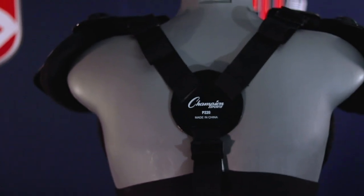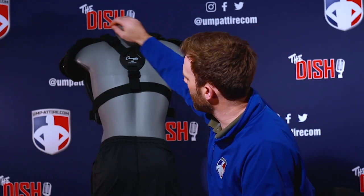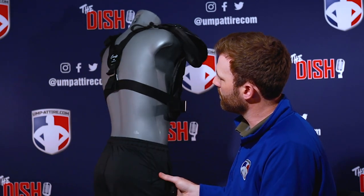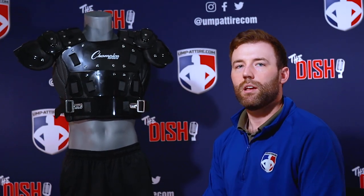Moving to the back, we've got a four-point connection with T-hooks that slides through the top into a three-slip plastic disc. It's a simple but effective harness system.